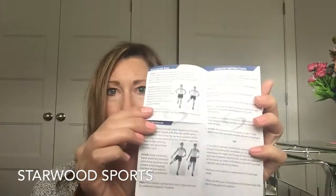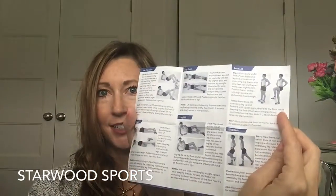I love that Starwood Sports actually includes an instruction booklet that gives you different exercises you can do with the bands. You can also go online and find lots of workouts with resistance bands as well — I did a whole half hour workout with just these bands yesterday.